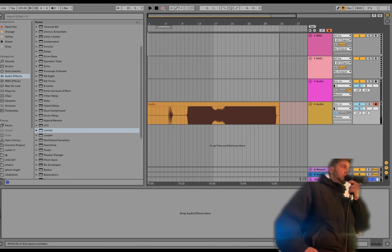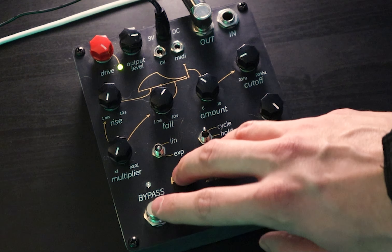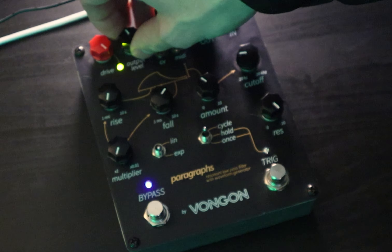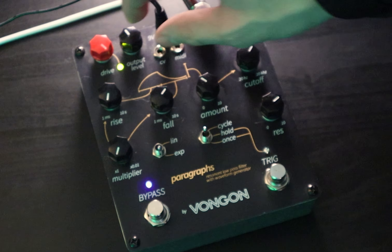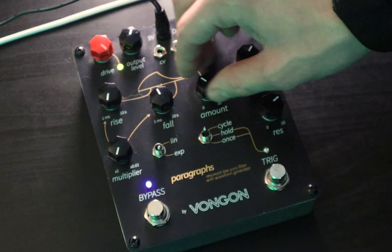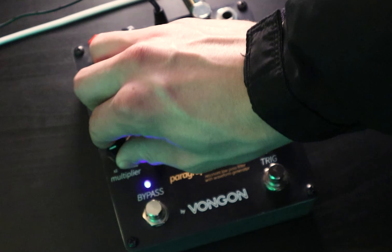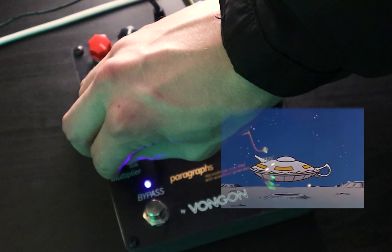Okay, so we got a few kicks to choose from. Now let's make some hi-hats. We're going to keep the same thing going but bring the cutoff up and bring the resonance down a little bit. All right, so there's a few little hi-hats.